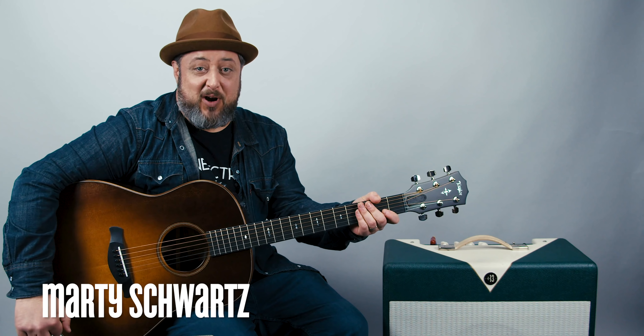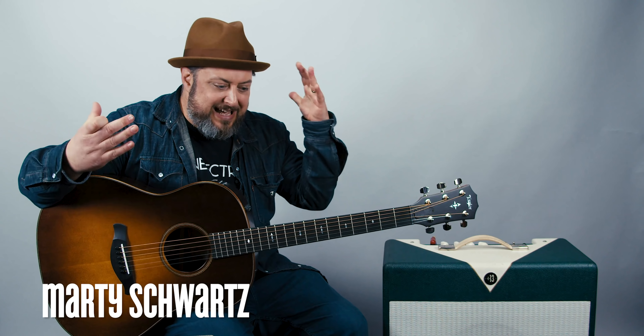Hey, what's up you guys? Marty Schwartz here with Marty Music, gonna break down this brand new Taylor Swift song. Thanks for supporting MartyMusic.com, signing the newsletter and all that.